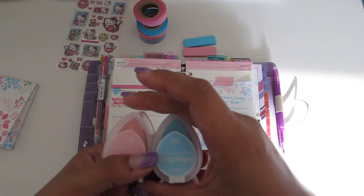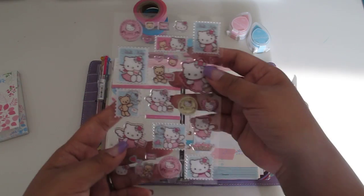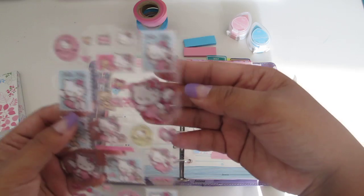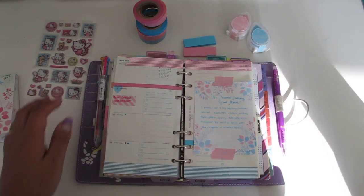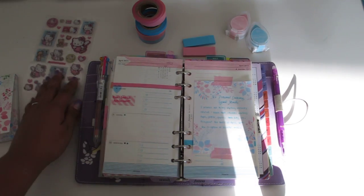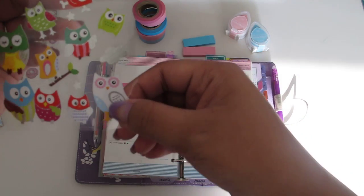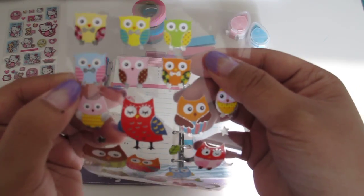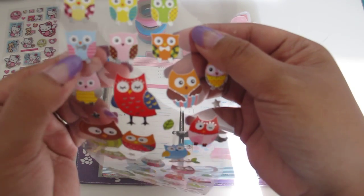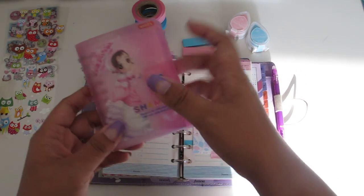The inks I'm using are the Versamagic chalk inks in Sea Breeze and Pixie Dust — I'll link most of my supplies down below in the info box. I also have these Hello Kitty stickers in pink and blue that go with the whole theme. I go through my sticker book and look at stickers I could use. For example, here's one with blue, pink, and white, and there's an owl with a pink and blue design — his wings even have stripes on them, which would be perfect.